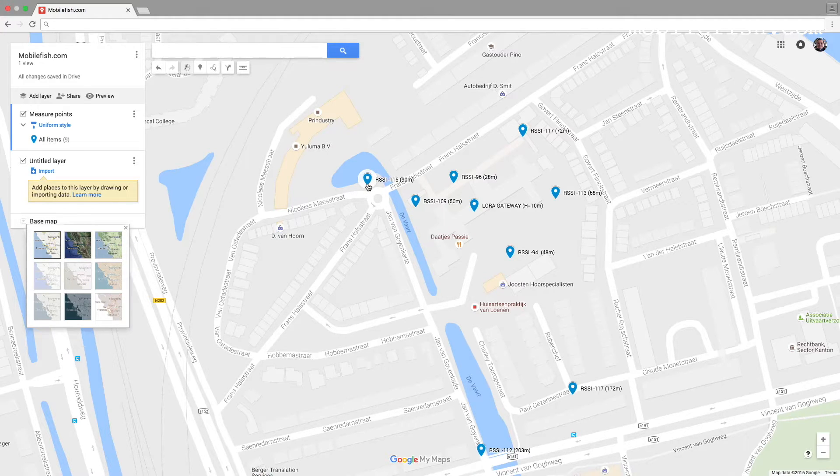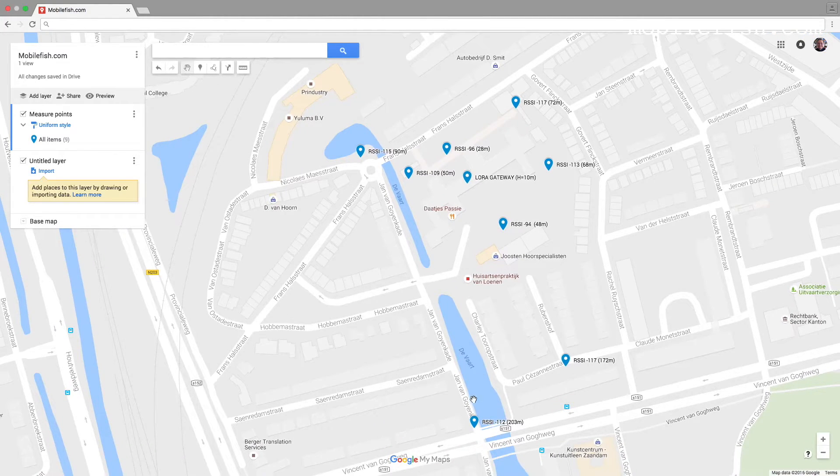The signal strength is minus 115, at a distance of 203 meters. The signal strength is minus 112 at a distance of 172 meters.